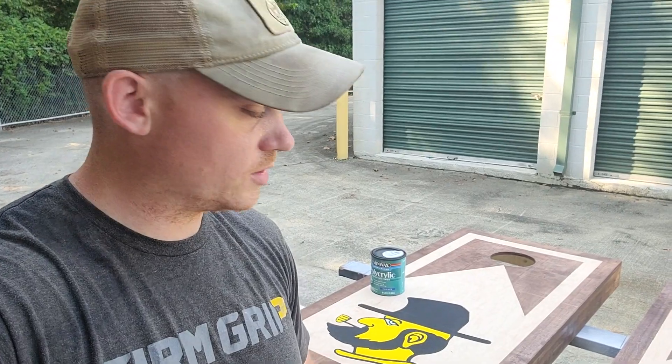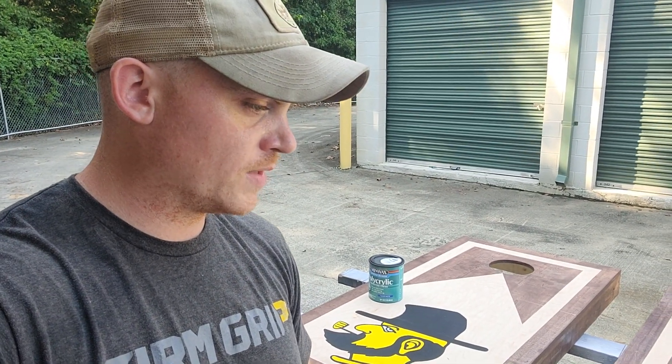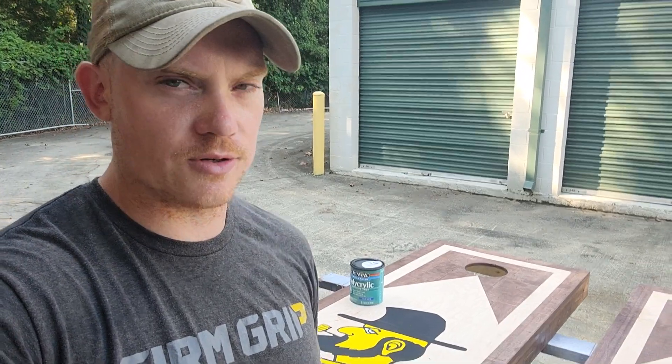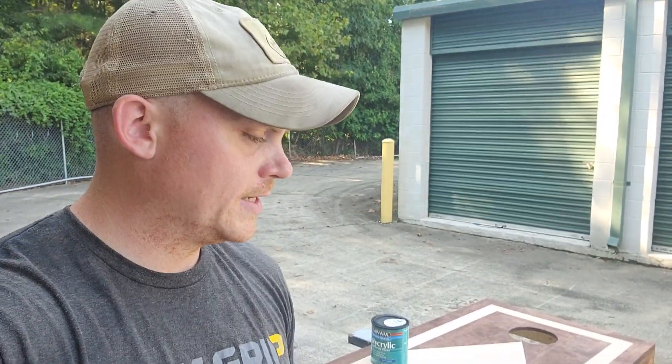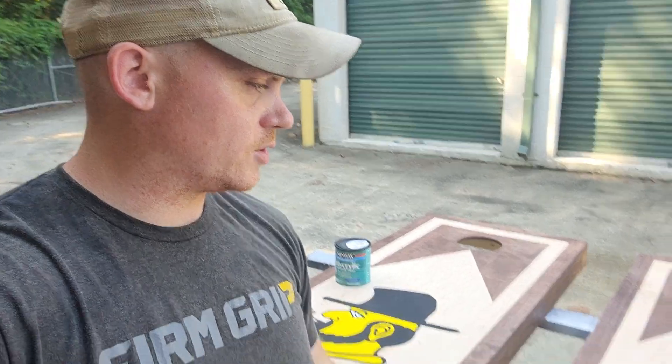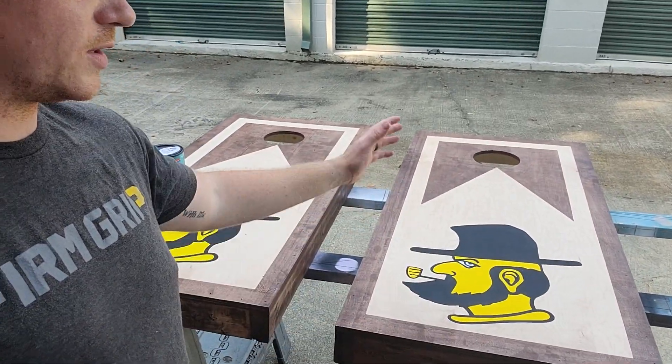That's it. Thank you guys so much. If you've got any questions, leave them below and I'll try to get to them when I can. Most of the materials for this are in the description through my Amazon links, and I do get a little kickback if you buy from there. If you want the laser, the referral code and link is down below — it's a good laser. I'm probably about to pick up a second smaller one just so I can run multiple things at once. It's nice that I can fit the whole board in the big one at one time.